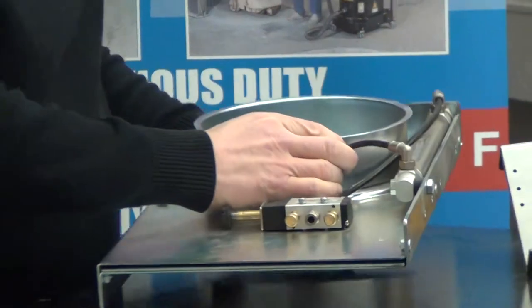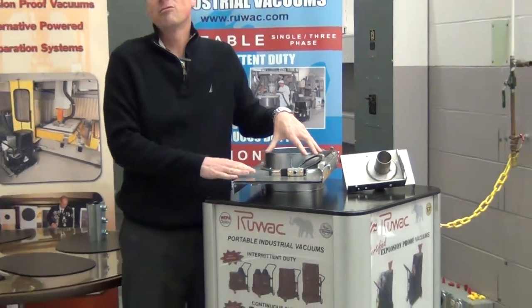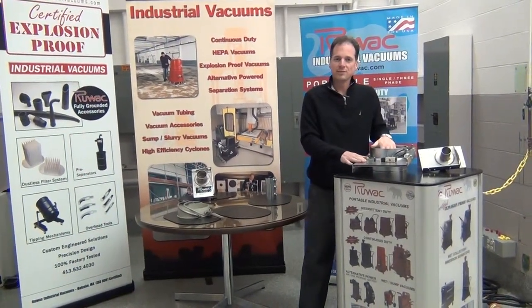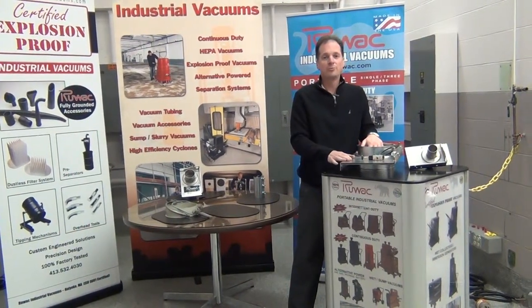We make these in a 2 inch diameter, 3 inch diameter, 4 inch diameter, 6 inch diameter, and 8 inch diameter. They are available in either zinc coated or stainless steel, and they are available either manual or pneumatic.